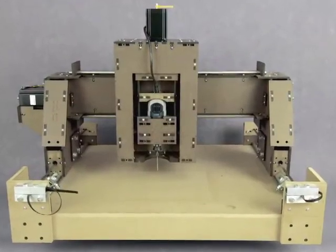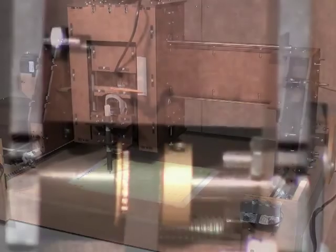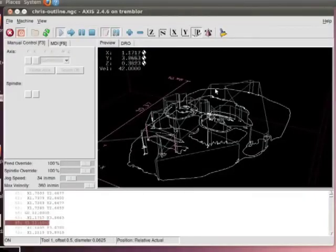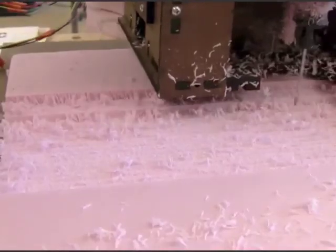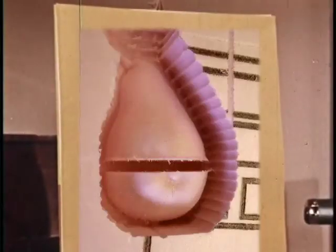This is the DIY LIL CNC. It's a robotic cutting machine called a CNC router that you can build yourself. You can send it digital files just like a printer, and it carves them out of a bunch of different materials. It's great for making circuit boards, mechanical parts, sculptures, toys, and more.